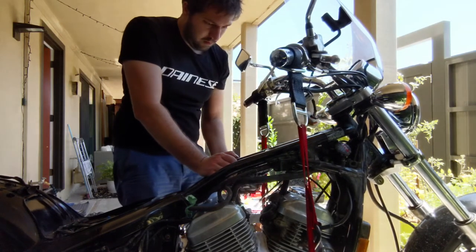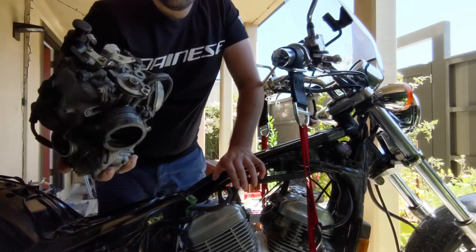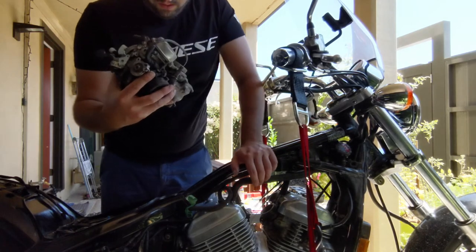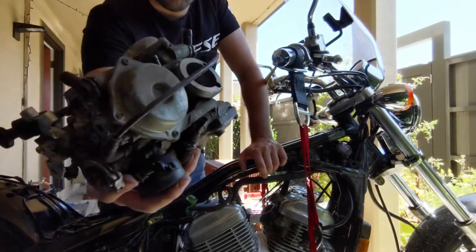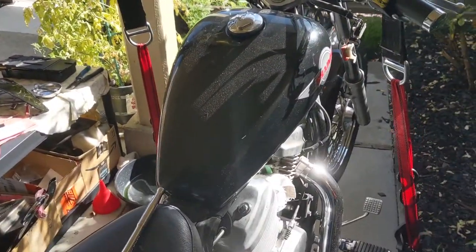There we go — so this is the whole carb. You can see how dirty it is inside. The size could be better but it's extremely dirty right now.